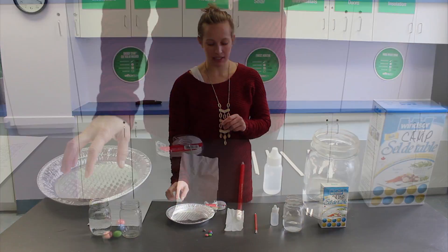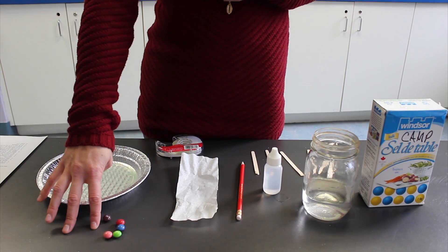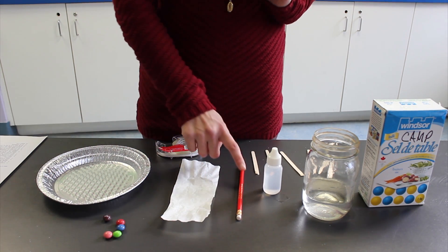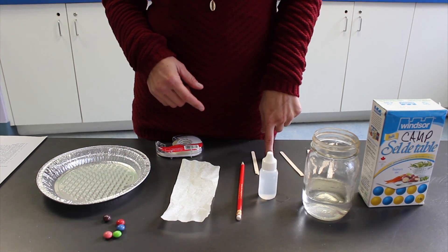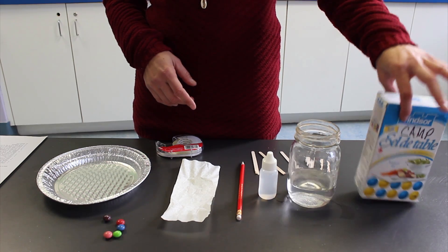For this experiment, you're going to need an aluminum pie plate, some colored candy such as Skittles, M&M's, Reese's Pieces, a piece of a coffee filter, tape, pencil, something to drop some water, toothpicks or broken-in-half stir sticks, a tall glass or mason jar, and some salt.